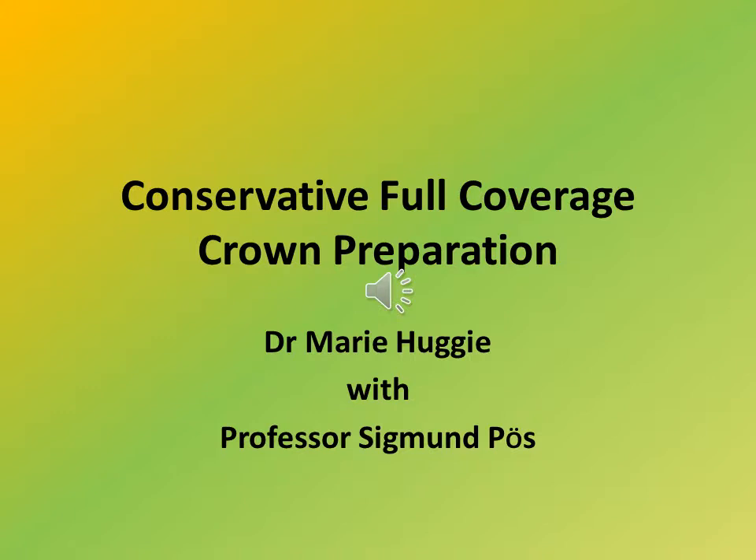Today Dr. Poos and I will be discussing the conservative full crown preparation for the lower first molar. You know it's all about anticipatory planning. We're going to tell you what we're going to tell you, then tell you, then tell you what we told you.